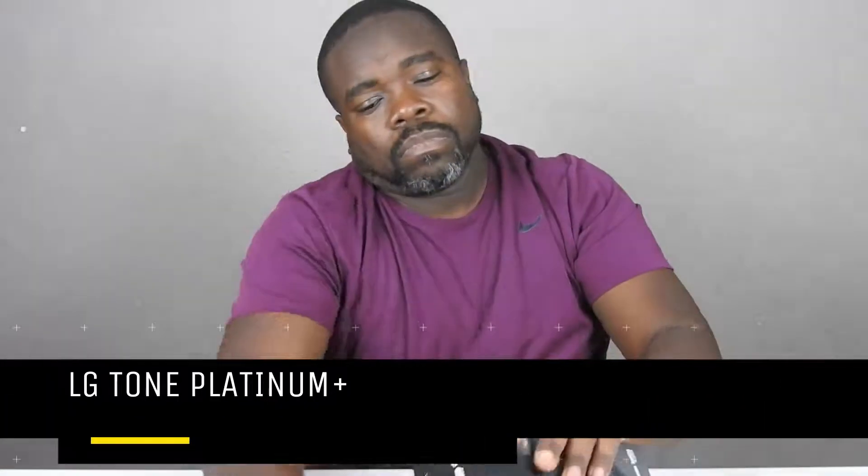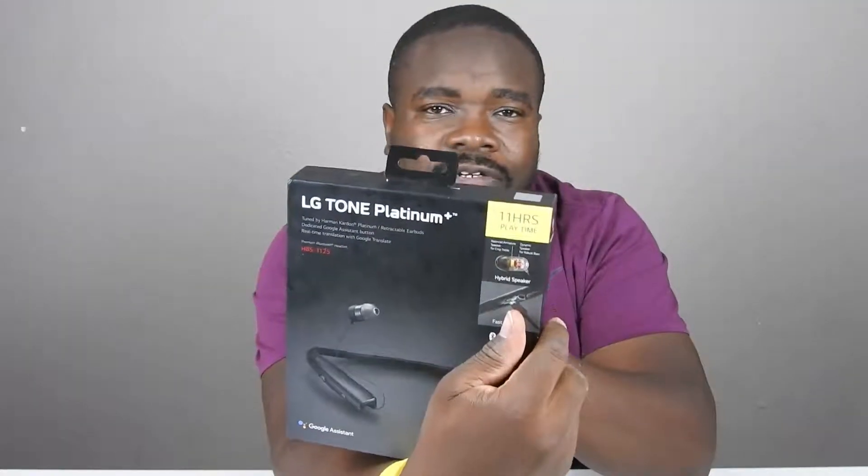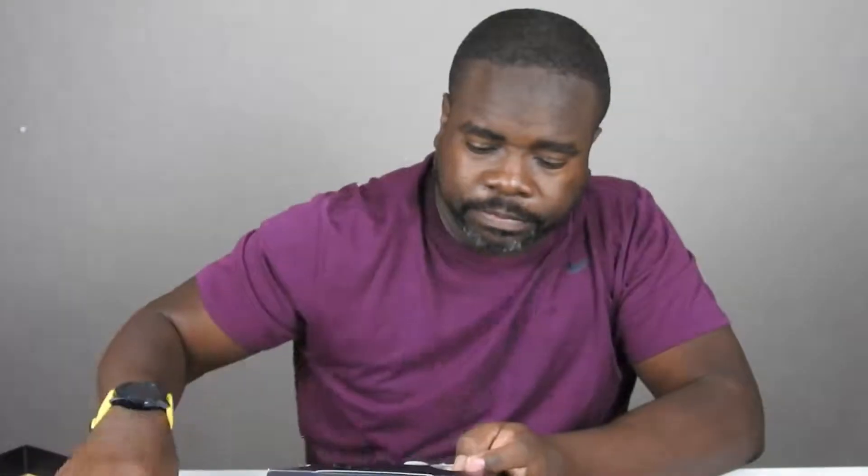So I had to go get a new pair. This is the upgrade — I wanted to upgrade to the LG Tone Platinum. These are supposed to be better. You're supposed to have 11 hours of play time and all that. Call quality on these is excellent and I never have a problem with them.